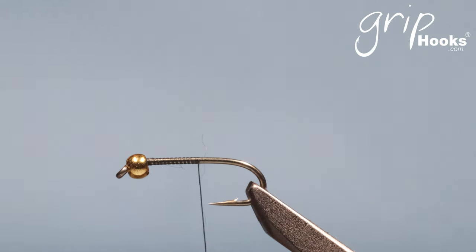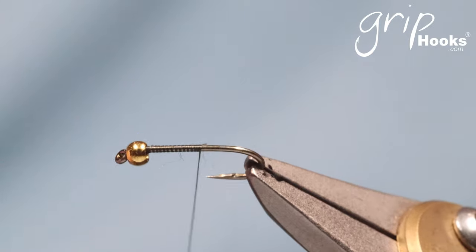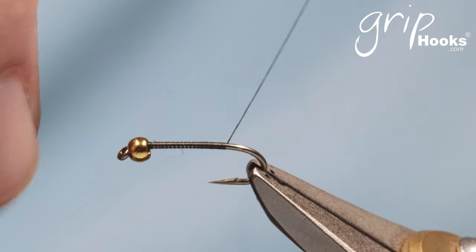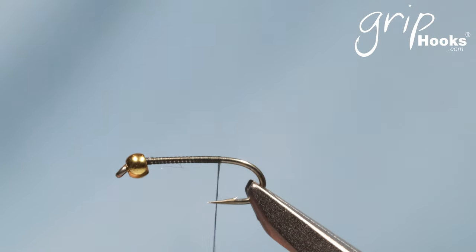I've had a few requests to show you how to tie a ZAKNUF. The ZAKNUF was developed by Tom Sutcliffe — many of you will know who that is, especially if you're a South African fly fisherman. It was developed for small streams. He fished the Natal Midlands and the Cape streams extensively.